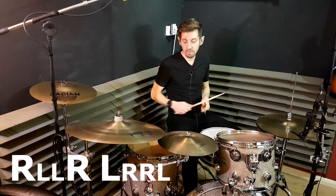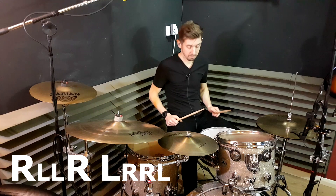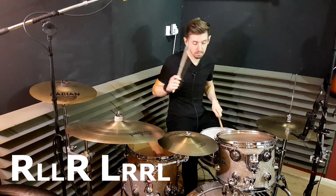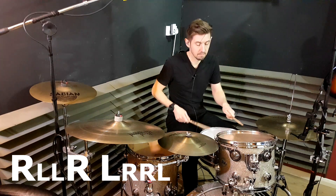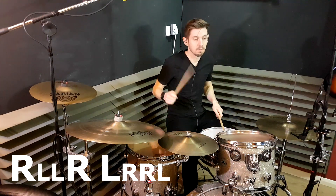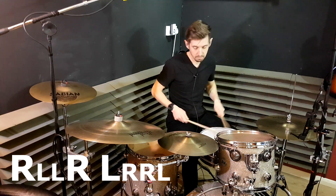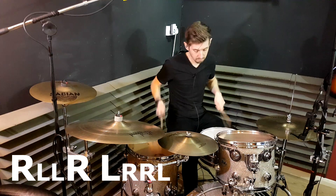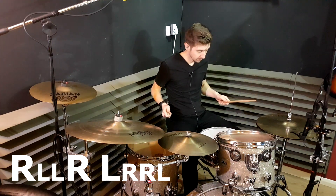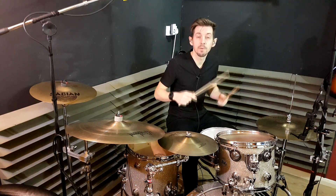A nice way of phrasing this around the drums is just to put your right-hand accents on the tom here and your left-hand accents up on the other tom. So you could just use that on its own — that'd make a pretty cool feel on its own anyway.